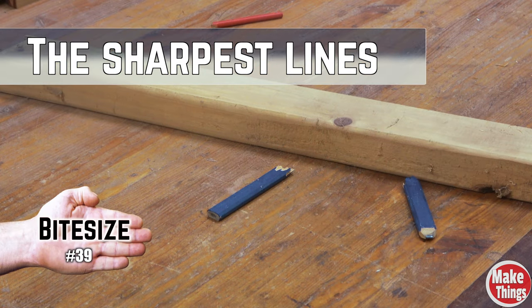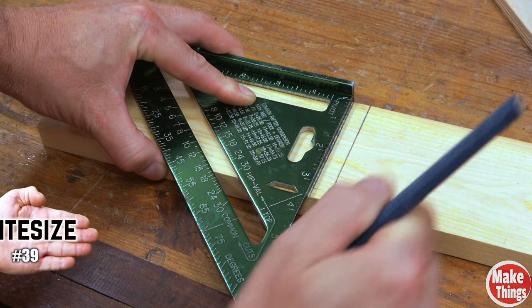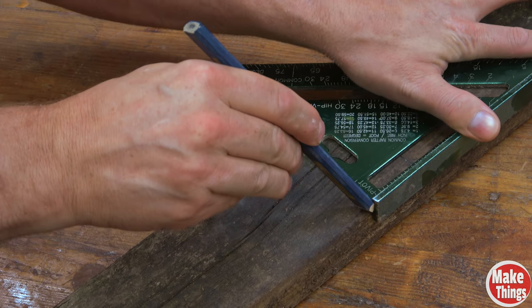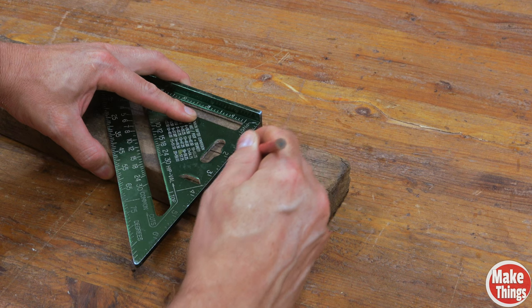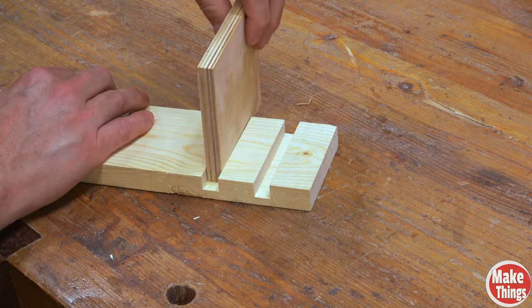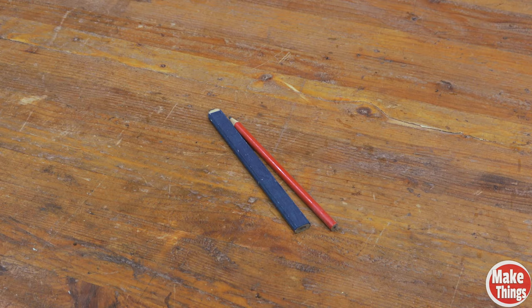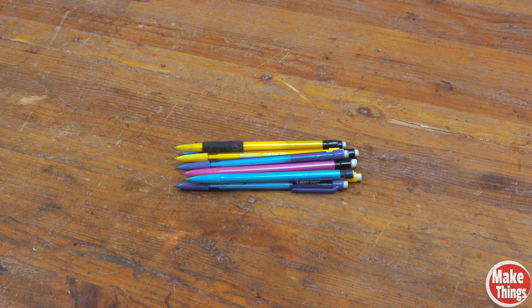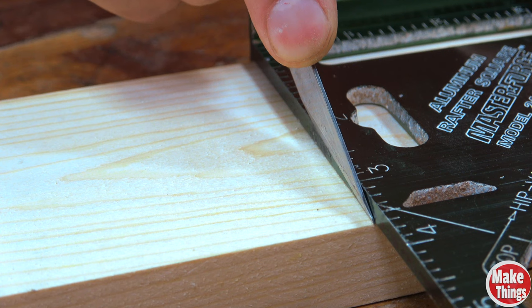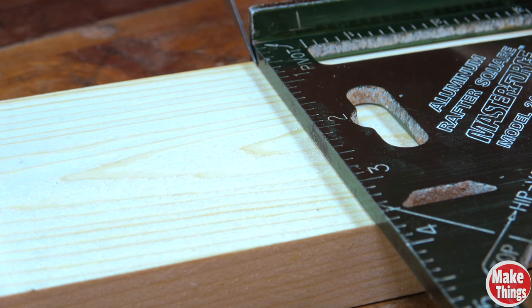I think it's time to get rid of these once and for all. Dull points make fat lines, and fat lines are nothing but trouble in woodworking. Sure, if you're building a deck and you're fighting rough lumber these make sense, but thick lines can mean the difference between a tight fit and a loose joint. I gave up my beefier pencils and replaced them with inexpensive mechanical pencils — it's hard to beat a 10-pack for less than a couple of bucks.